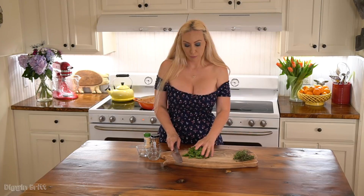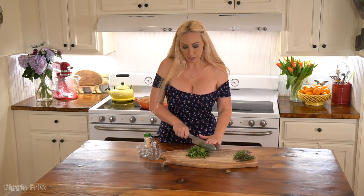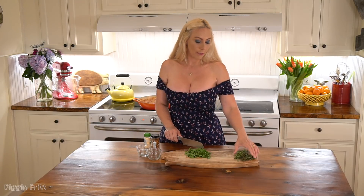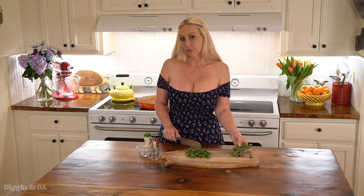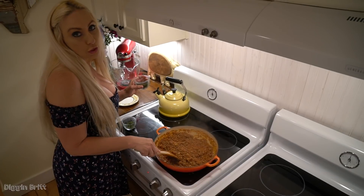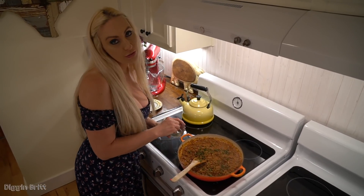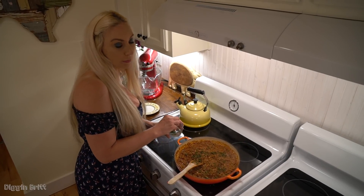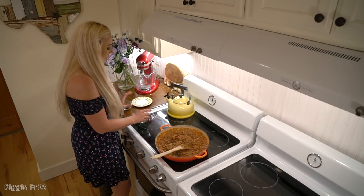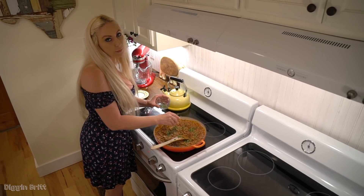So while our sauce is simmering, I'm going to chop up some Italian parsley to go on top. And I'm also going to chop up some fresh oregano and fresh thyme to put in our sauce. The sauce has simmered for about 20 minutes. Now I'm going to add about two teaspoons of freshly chopped thyme and about three teaspoons of freshly chopped oregano.